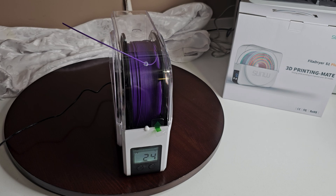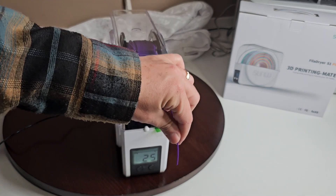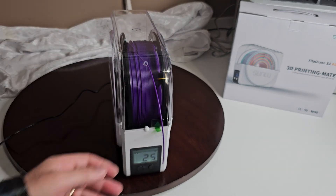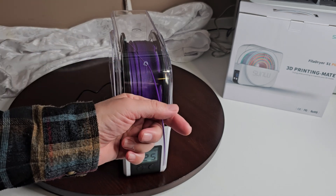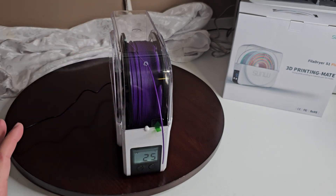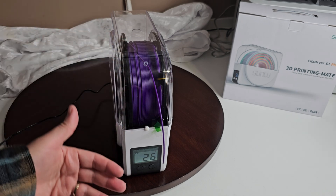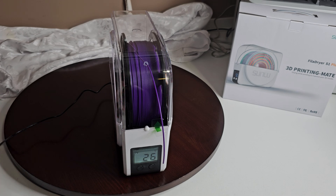If you want to print with it again, you can just pull it through, feed it down into your extruder, and it will pull it out and everything will be good to go. My suggestion — don't do what I've done right now. Put the whole spool in and just leave it sat there, then feed it out afterward. Very simple, very straightforward, not a lot to worry about.